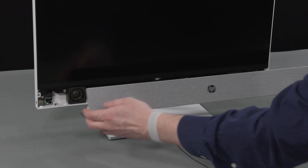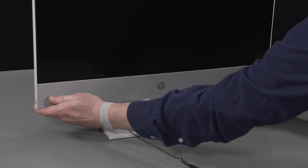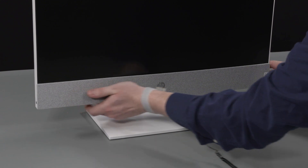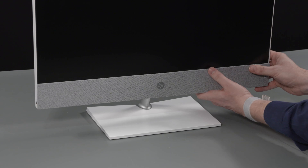Replacement: Insert the hooks on the speaker chin into the cutouts in the display cover. Apply pressure to the outer edges of the speaker chin to engage the hooks and secure it into position on the display cover.